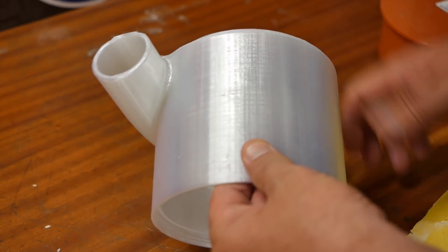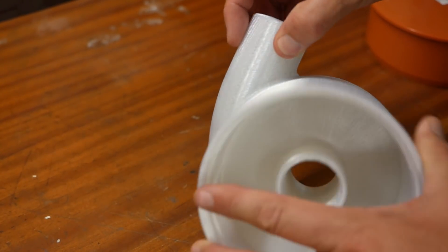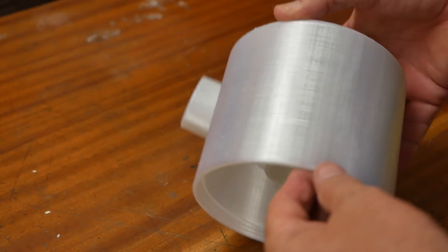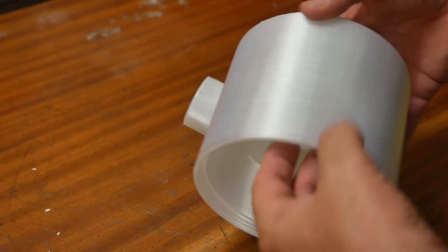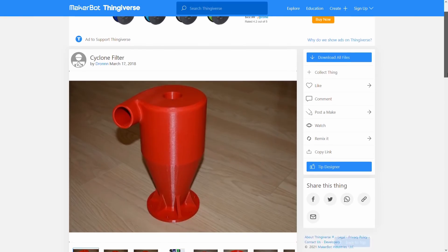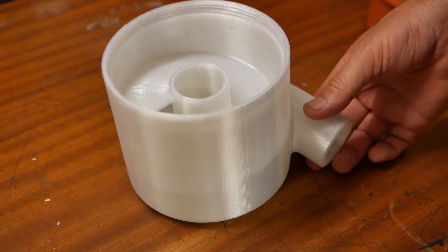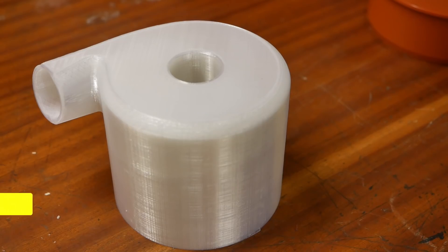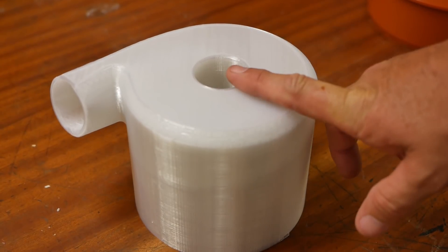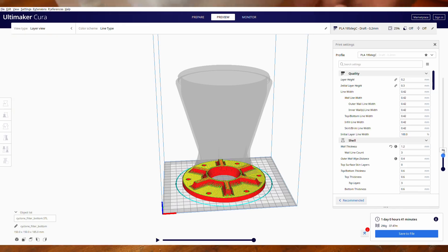Aren't 3D printers just amazing? I could make this out of big pipe, small pipe, another piece of small pipe, flat pieces and just weld it all together, but that would take forever. This was literally just go to Thingiverse, type in cyclone, find one that looked cool, download it, put it in my slicer, find out it's slightly too big for my slicer and slightly too big for the European vacuum cleaner hoses, tell the slicer to scale it down 10%, slice it, and send it to the printer.